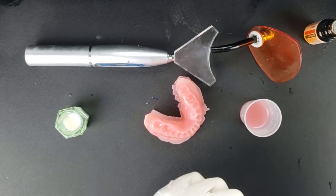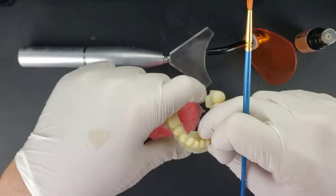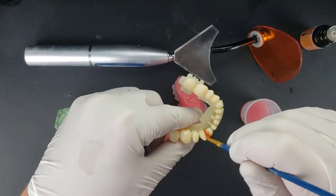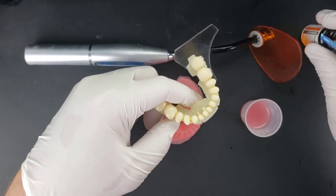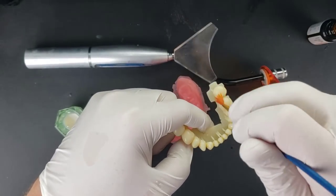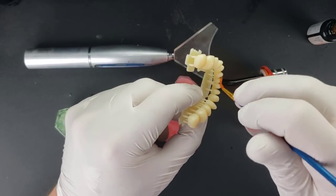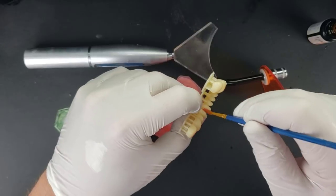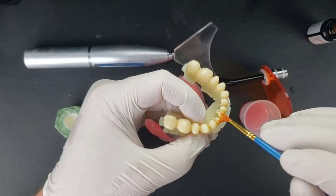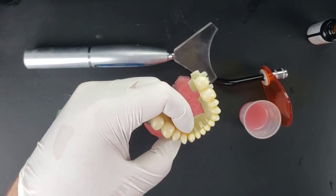We'll do the same thing now with the teeth. This tends to use a good bit of bonding agent. On the teeth I fully expect there will be some overrun, and this will go up on the facial and lingual and definitely the interproximal surfaces, so use enough that you get around to all of those surfaces.